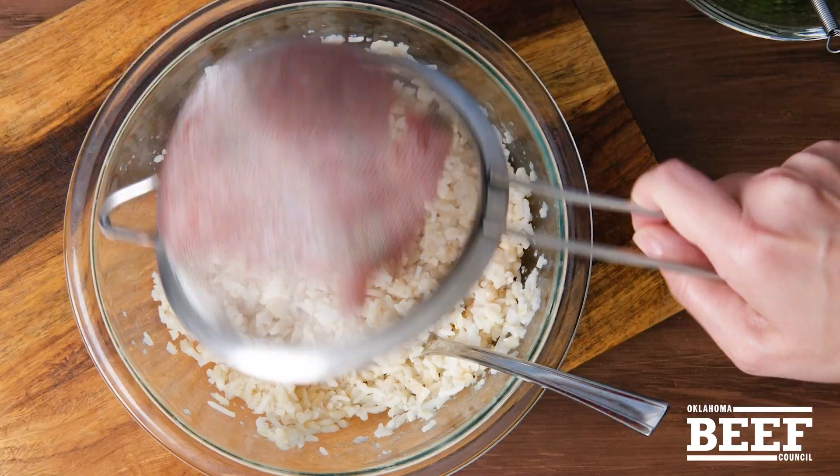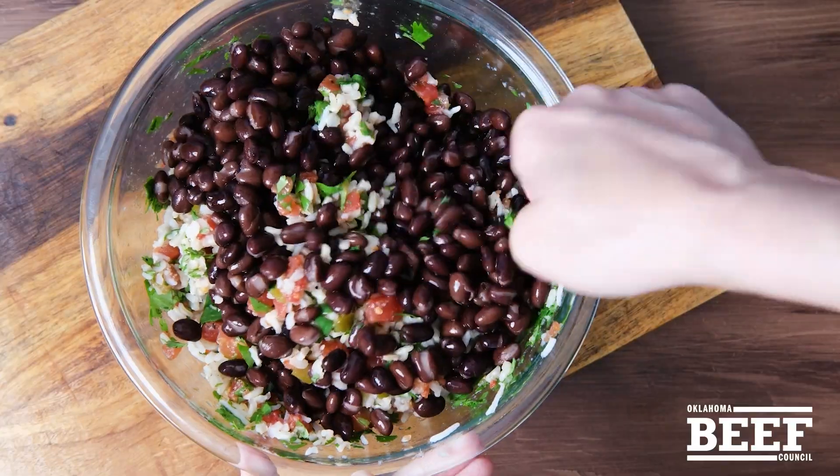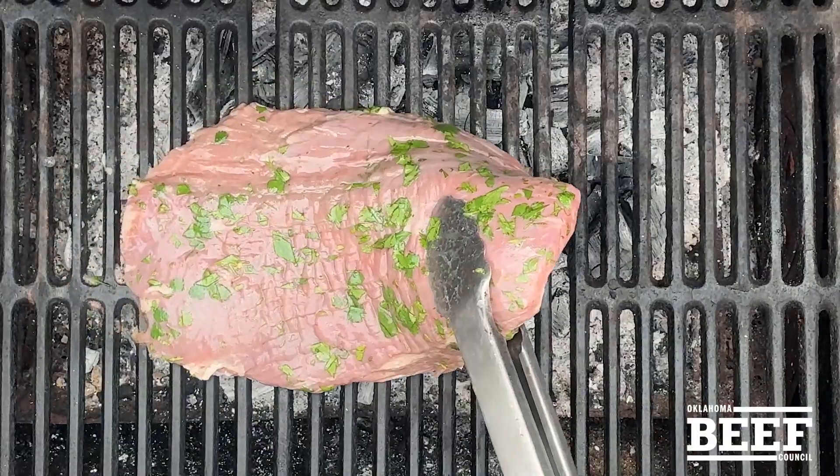For the stuffing, add the diced tomatoes to brown rice and the reserved marinade, plus a can of black beans. Grill the steak to your preferred doneness along with the peppers wrapped in foil.